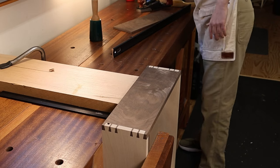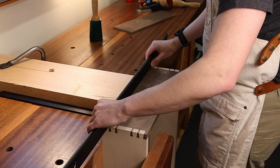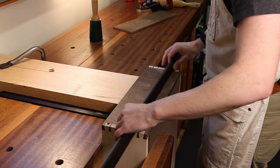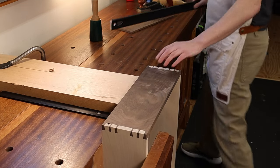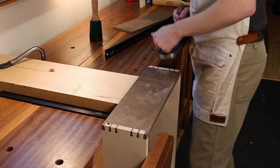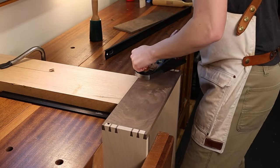A little bit better, but still not quite there — all through here is still a little bit high. So I'm going to go ahead and continue to hit those spots, maybe cutting a little bit thicker shavings.